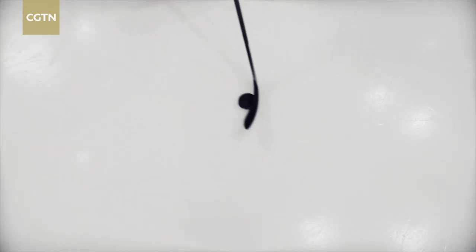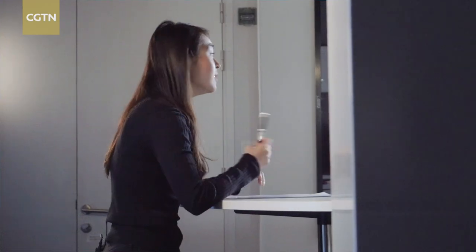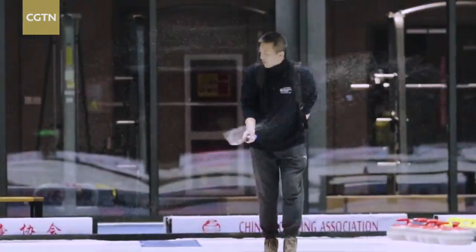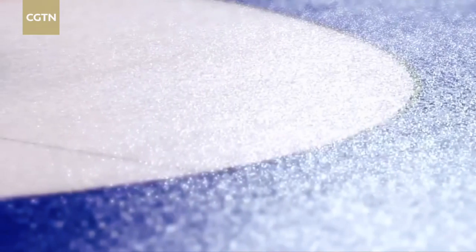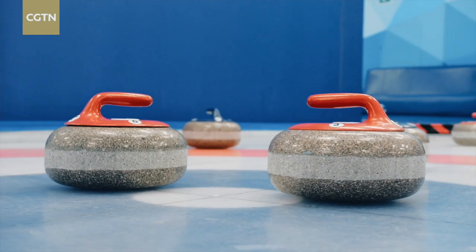Unlike other ice rink sports, where athletes would prefer the rink to be smoother, the surface for curling is a little bumpy. Curling uses a technique called pebbling, which is more or less what it sounds like. Ice makers spray water droplets evenly across the ice surface that turn into countless little pebbles as they freeze. It's these pebbles that lay a little bit of air underneath the stone to stop it sucking itself to the ice, and therefore it can slide.